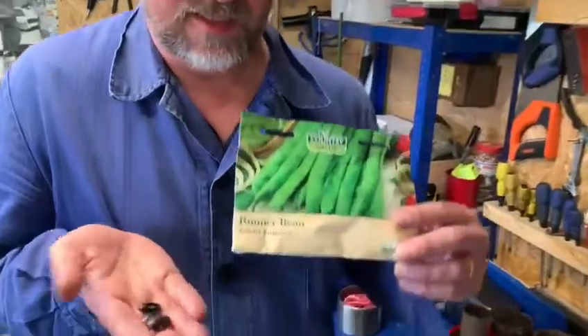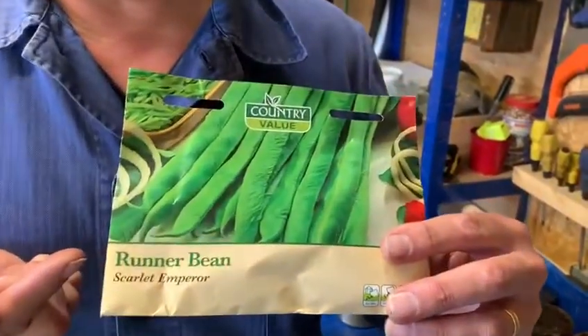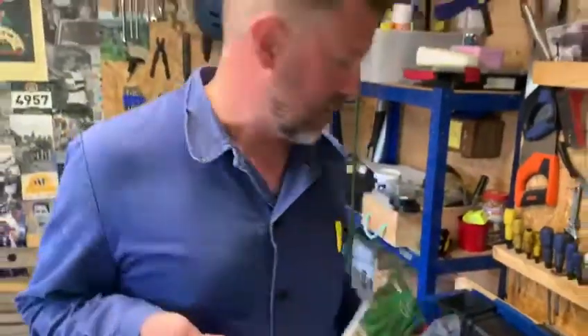Hello, today in the shed I'm going to be starting off my runner beans. This variety is called Scarlet Emperor — other varieties are available. I'm going to start them off indoors; this is the very earliest you would be doing it. You could plant them straight outside but you'd have to wait until late May, so this is just giving us a head start.